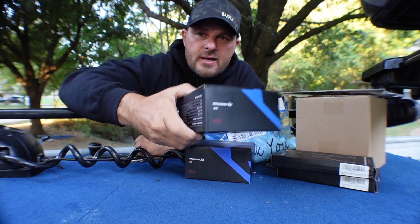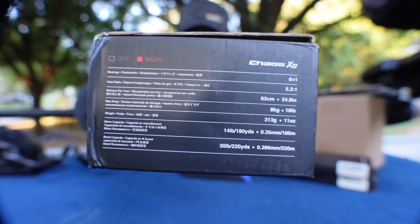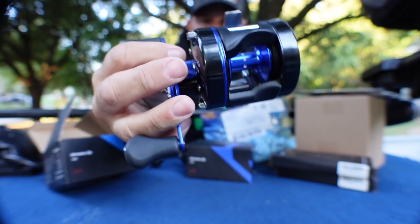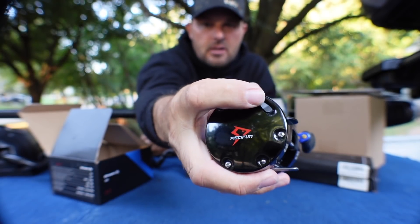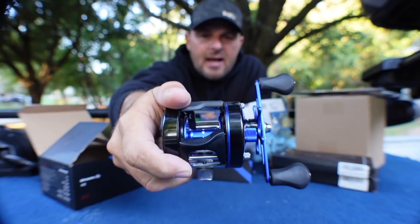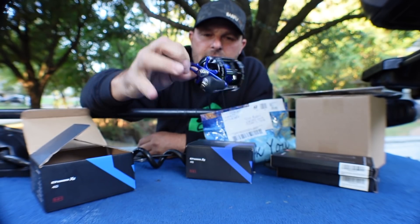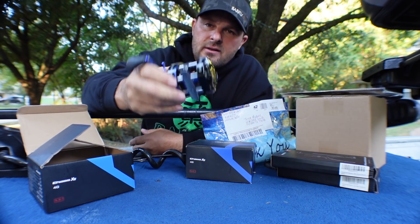So first thing is the Chaos XS40s — that is the Piscifun baitcasting reel. There's the specs right there, you can screenshot that if you want. I do a lot of catfishing and these are awesome for that. It's got a spider drag, spool tensioner, decent braking system, and a clicker. The 40 comes with the standard handle; the 50 and 60 come with a power handle. It's a pretty nice looking reel — 5.3:1 gear ratio, six plus one ball bearings: one roller bearing and six ball bearings.